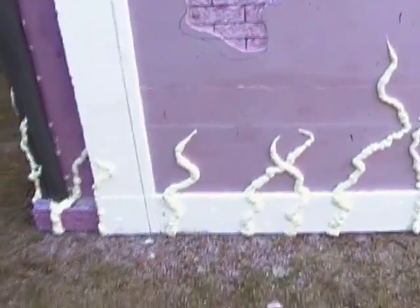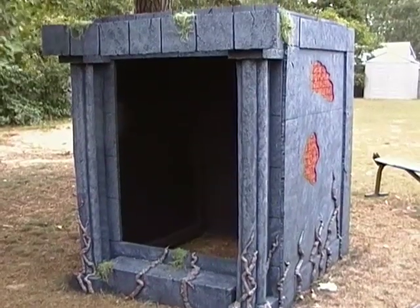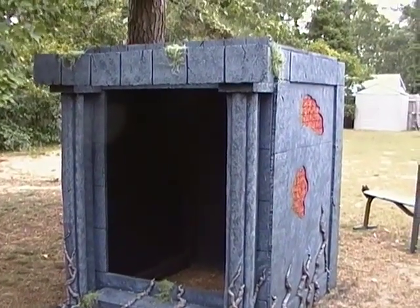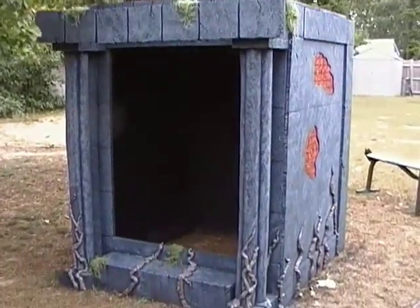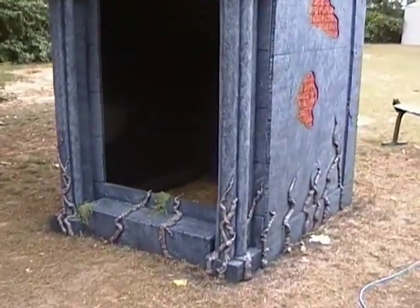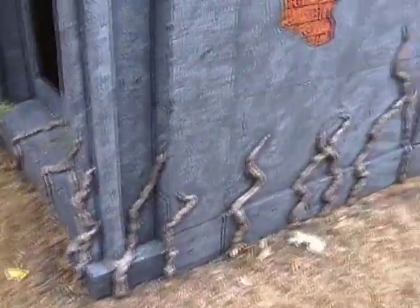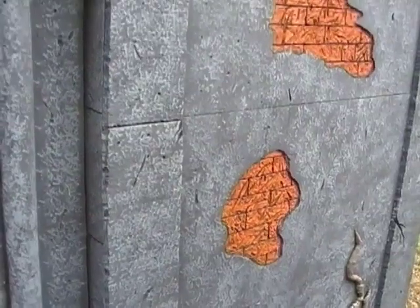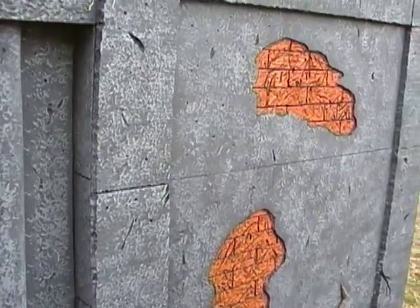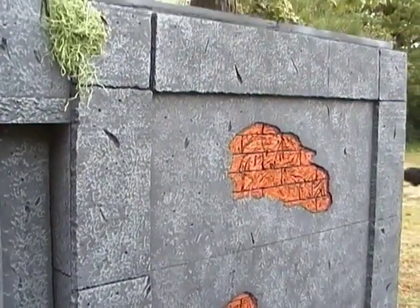I made a couple of patches on that side, then I took the Great Stuff foam and made some vines climbing up the side. Here is my completed mausoleum. I just added some moss and a little touch up on the vines, which I made with Great Stuff foam. Total credit goes to the Mitchells — this was out of their 'How to Haunt Your House' book one. It's a must-get; get your hands on it right now.